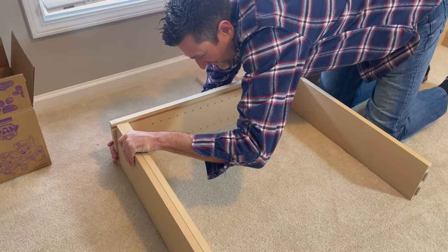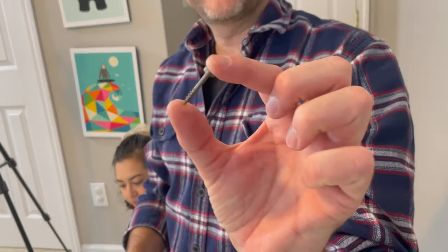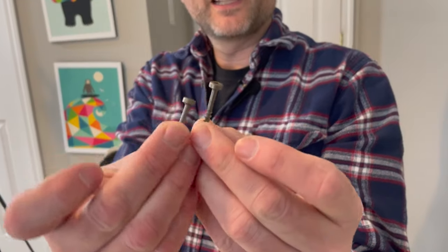It says to reinforce the corners with one-inch square head pocket screws. We determined that the funky-looking fasteners included are those screws.